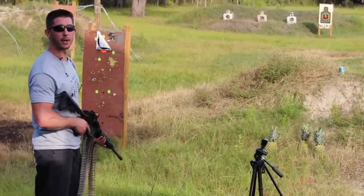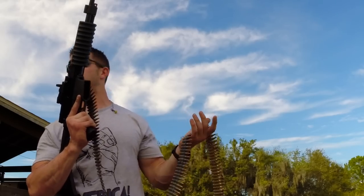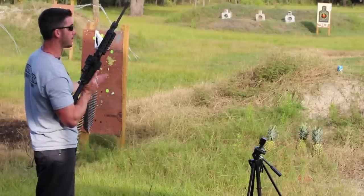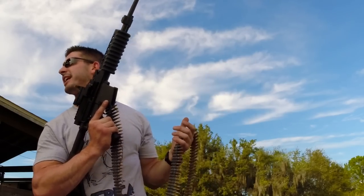Hey, this is Andrew with GY6vids. We got a pretty cool review for you today. This is the Shrike 556. It's an AR-15 platform and it's belt fed. We got a decent sized belt right now. We're gonna go a little full auto in the front with the pineapples and the fruit punch soda cans. We're going to have an in the red exploding target behind that. See if I can hit it at the end.